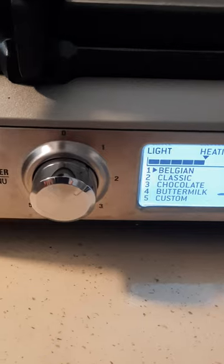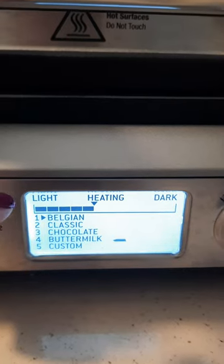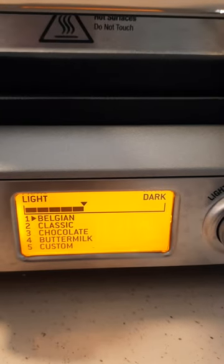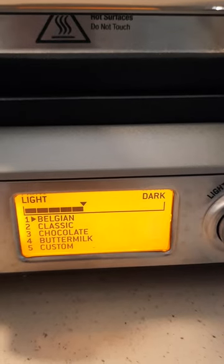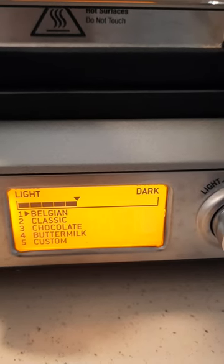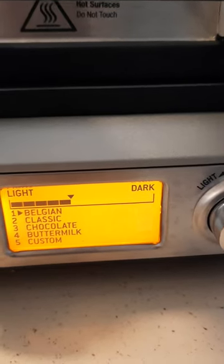It has several options for different types of waffles that you can make. Right now I believe it has five. Number one is Belgian, two is classic, three is chocolate, four is buttermilk, and five is custom — if your family has a particular type of waffle you like to make on the weekends or during the week. You can customize the waffle maker to adjust the settings so that it'll cook the waffle consistently the same every time.